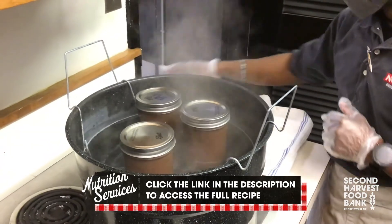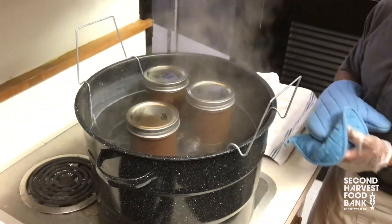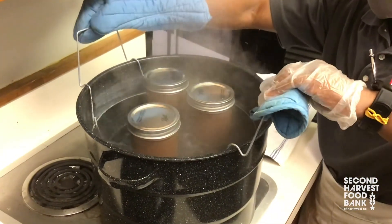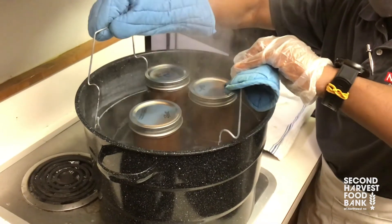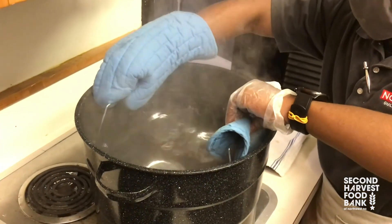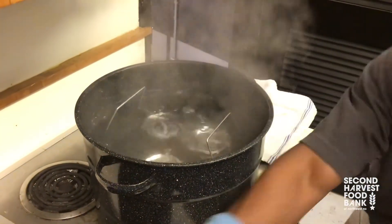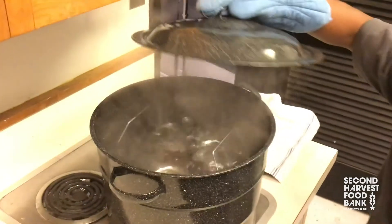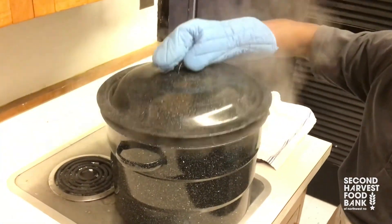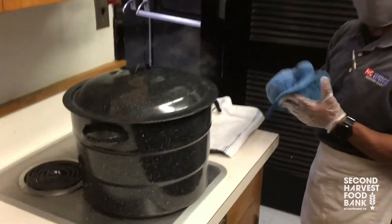Now we'll lower them down. If you're worried about the jars moving around or tilting, you can always take a couple of empty jars and put them in to stabilize. We are good to go. It's already at a rolling boil, so we'll go ahead and process — for this recipe it is five minutes.